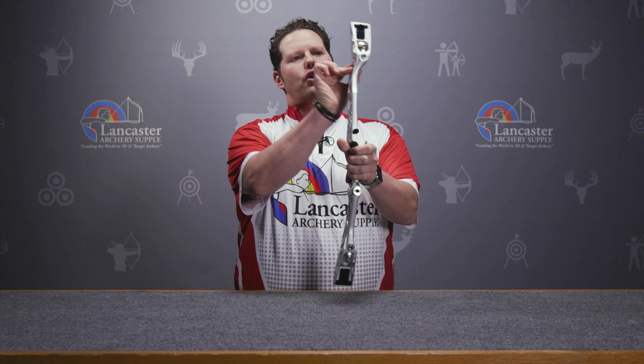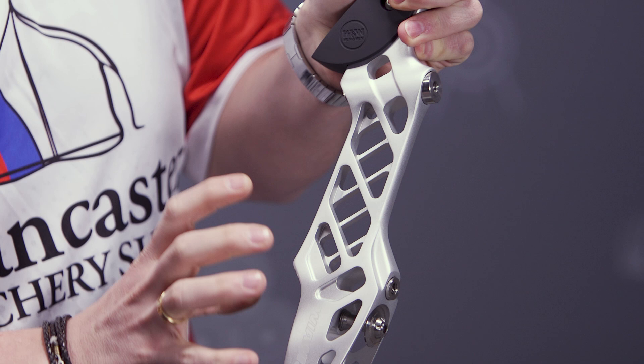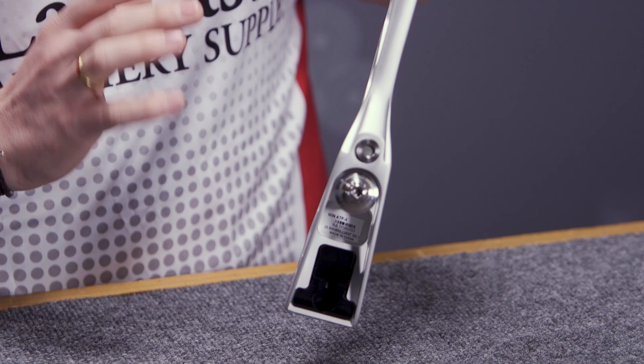This is the identical weight of the previous generation ATF risers, although it is a much stiffer platform. Some of the things they've changed — you'll notice at the top and the bottom of the bow, along the sides of the limb pockets, they've added more cutouts. These cutouts are going to add stiffness to the platform. They've also changed the cutouts below the grip, so this riser is going to flex above and below your hand more evenly.